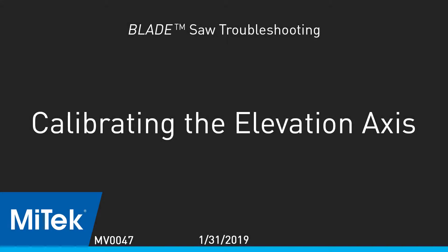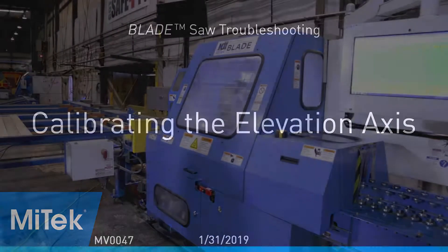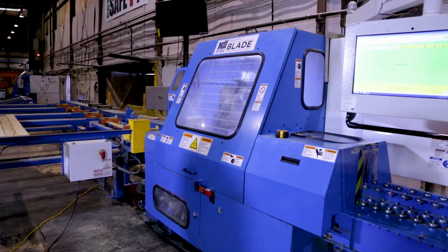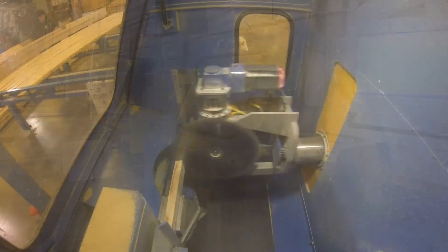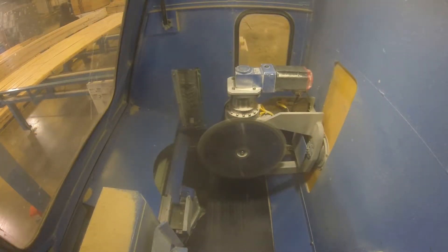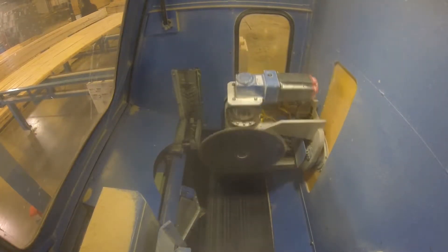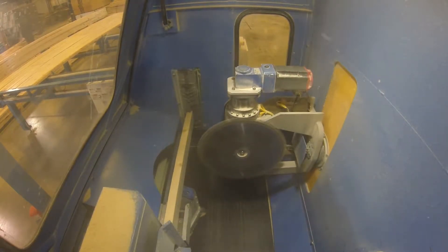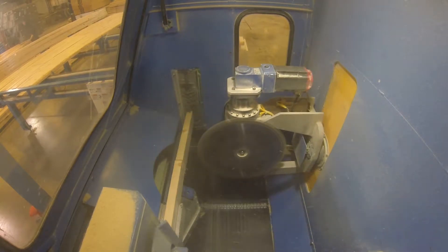Calibrating the elevation axis. After watching the homing video and the how-to calibrate each axis video for the blade wood processing system, determine if the elevation axis needs to be calibrated. It probably needs calibration if the cinder lines on webs are off, heel heights vary, or a trailing plumb cut is inaccurate or incomplete.